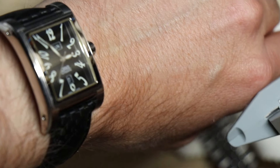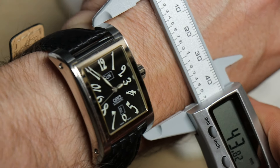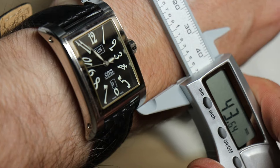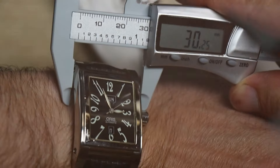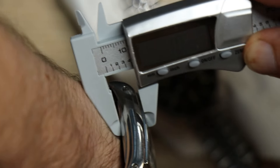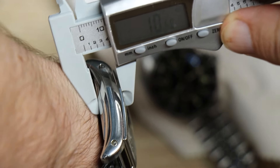Let me take a few measurements. We've got about 43 and a half millimeters lug to lug, and I really couldn't do much more than that on a watch of this style. That's about 30 millimeters across. Kind of thick — kind of surprisingly thick — even though it's under 11 millimeters.